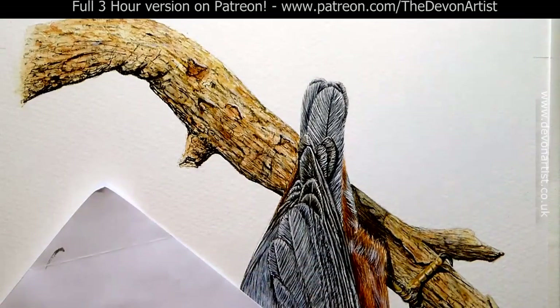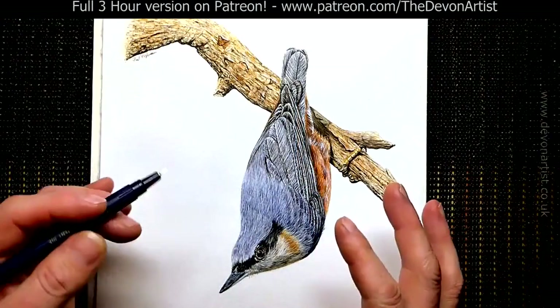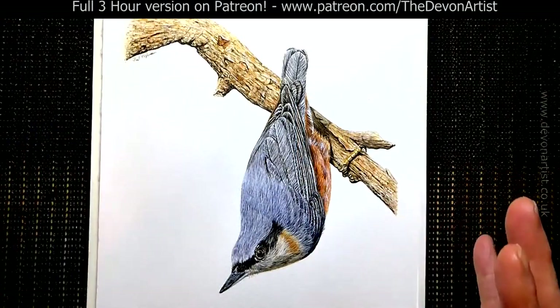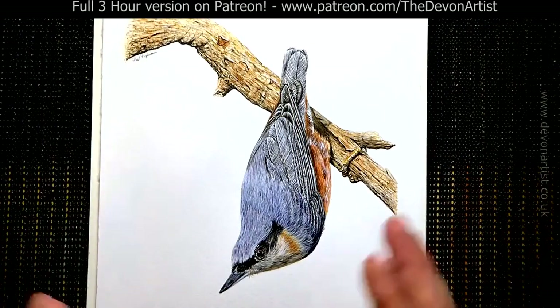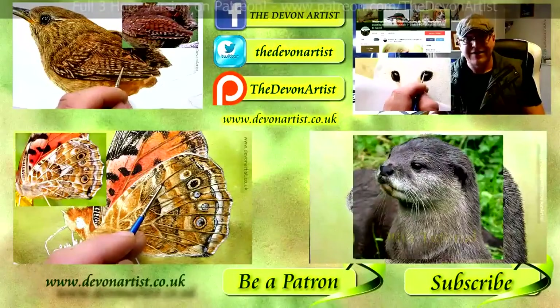And that really is about it. Well, thank you very much for following another one of my watercolour tutorials of this beautiful looking Nuthatch. We'll see you again for the next one. And if you have any problems, any queries or any questions, please let me know and I'll do my best to answer them for you. Okay, so let's see what we do next time round, and I'll see you then. Bye bye for now.